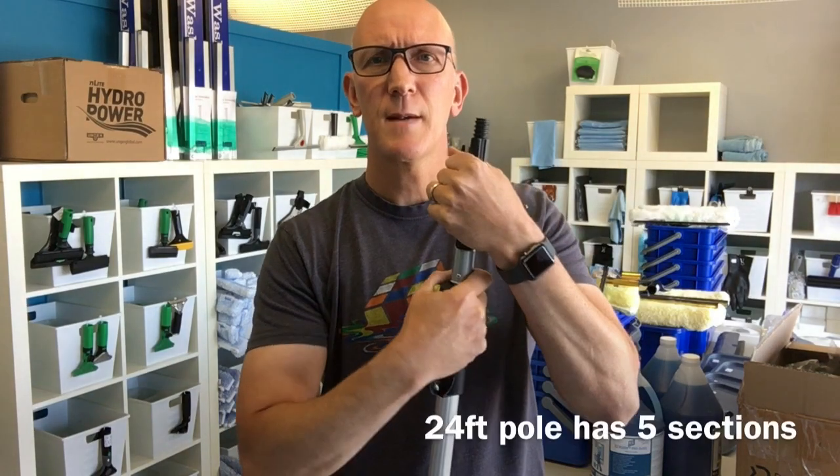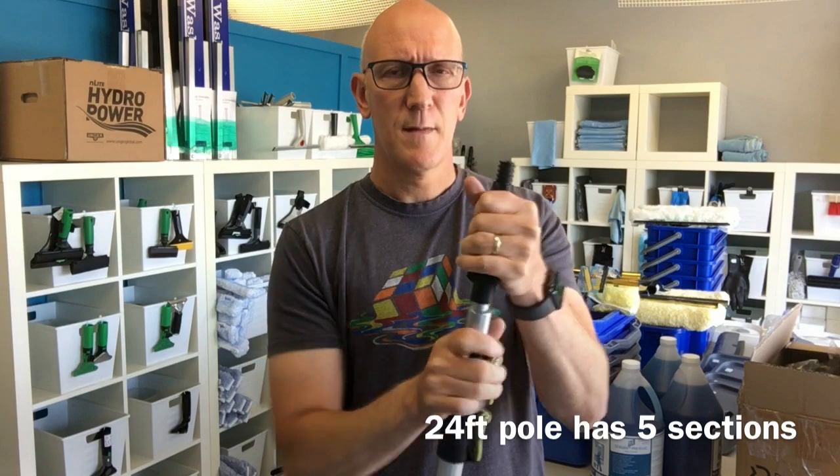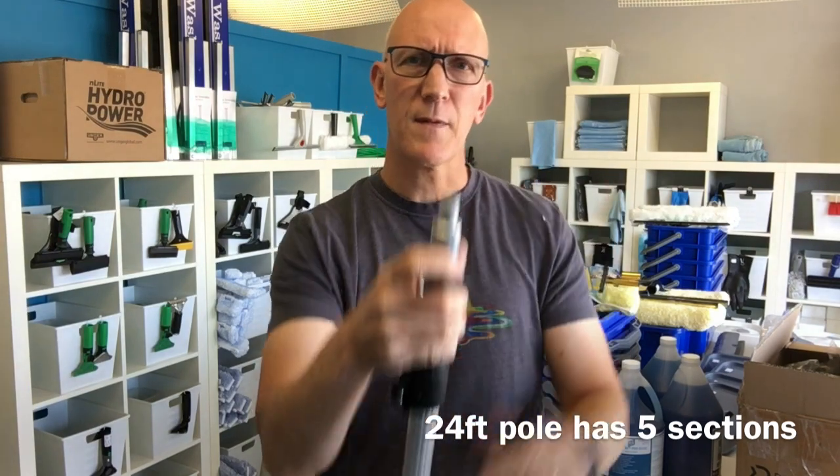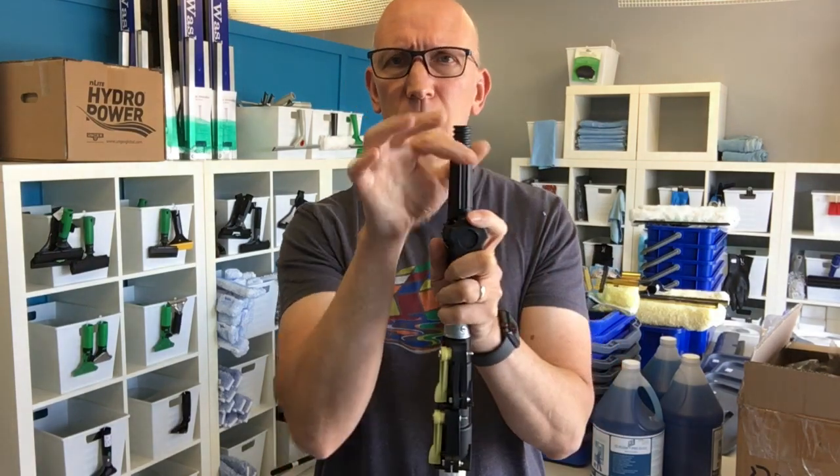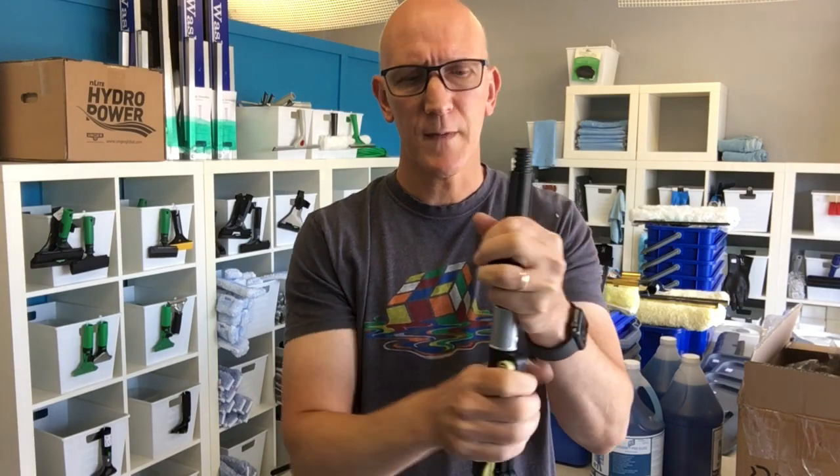The 12-foot version, which I have in my hand here, is a three-section pole. It comes with a built-in standard metal acme thread, like you see here. But you'll also get this plastic angle adapter, which is a cone shape so it will fit several different squeegee handles and scrapers and what have you.